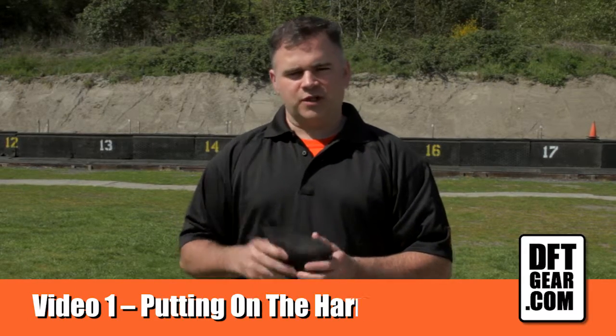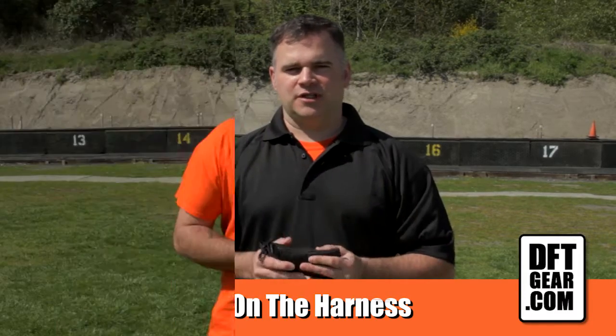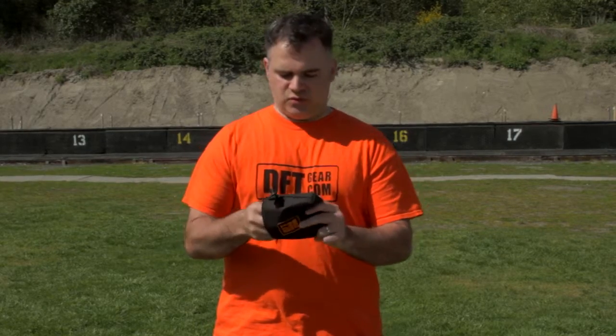I'm John Keen, president of DFT Gear. Thanks for checking out the website and having a look at the product. What I wanted to do is first off tell people how to put this product on. This is an unopened package of the DFT clip with the harness.